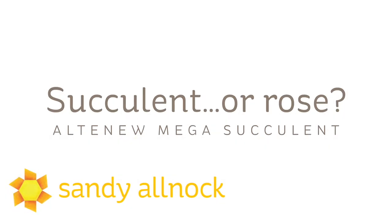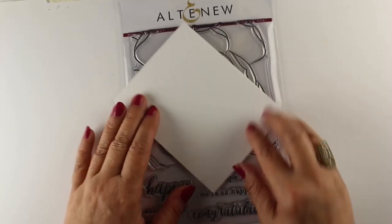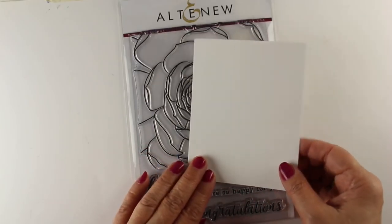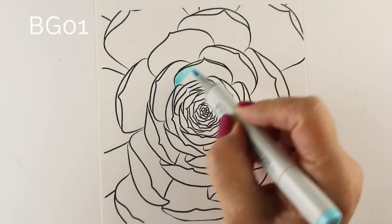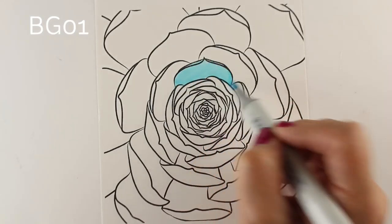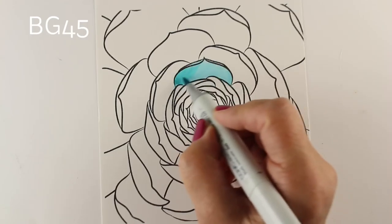I bought the Altenew Mega Succulent stamp set because it had this big, beautiful floral shape on it. And though it's called succulent, I think it's also a rose — you can use it for either one. You can see how big it is compared to an A2 size card front, and I've stamped it onto a half sheet just to get every last bit of it on there, then color it and trim it down to whatever size card I want to make.